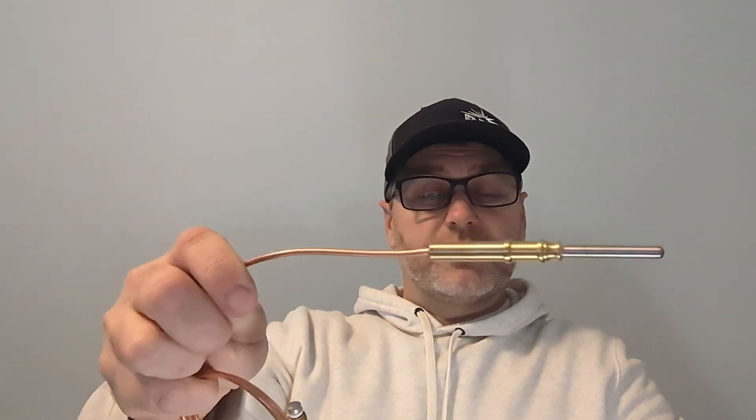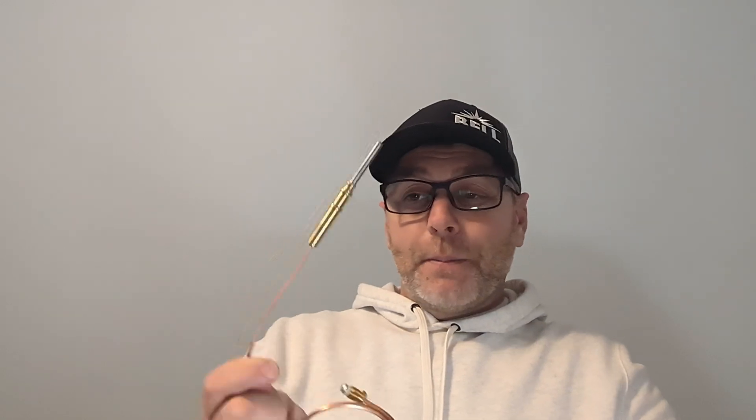Whenever a pilot goes out, a lot of homeowners and even some technicians automatically replace the thermocouple. First, you need to identify if your furnace actually has a pilot — if it's been manufactured in the last few years, it won't. But a lot of people with standing pilots just automatically replace the thermocouple. Thermocouples do fail — in my opinion they're made very cheaply these days and just don't last like they used to. So it fixes the problem maybe about 50% of the time.